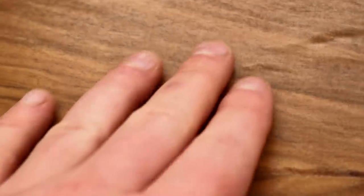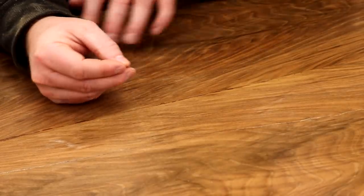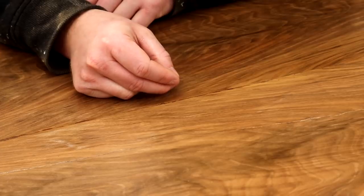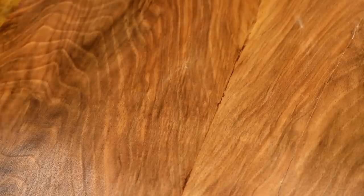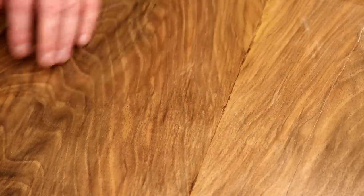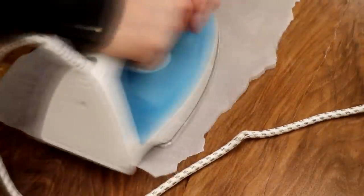Here is one of the bubbles in the veneer and I'm going to try and work on that one first. Some comments also suggested piercing the bubble with a pin so that any trapped air underneath can escape. That does seem to be working — the bubble has definitely gotten smaller. I did that until the bubble was as small as I could get it and then moved on to another one.